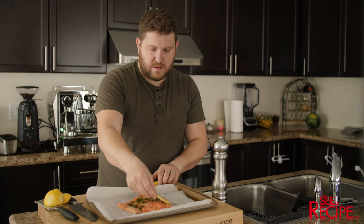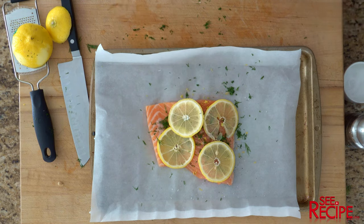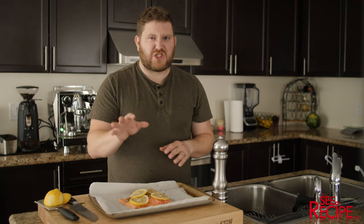Now on top of that, our four lemon slices. That's gonna go into the oven — middle rack, 425 degrees. We're gonna check it at about 15 to 20 minutes and see where it's at.